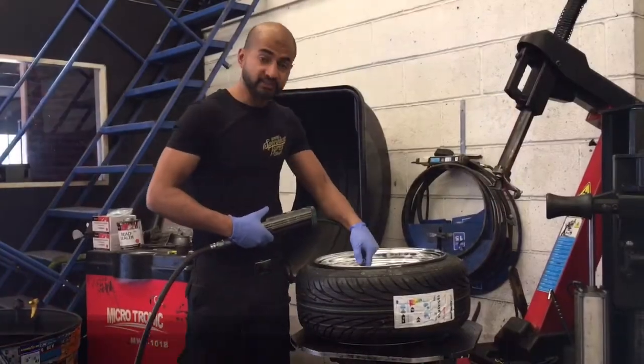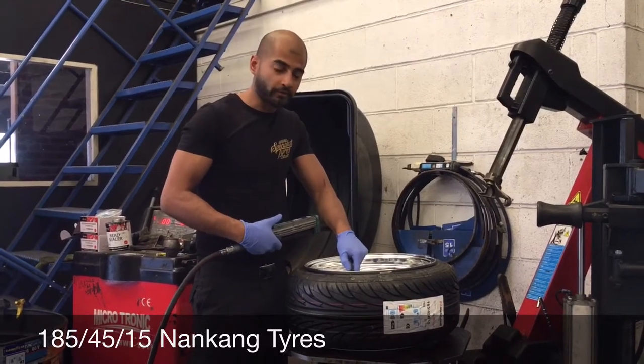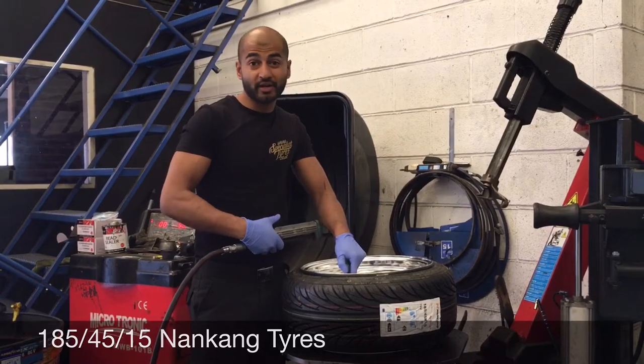Remember, when running stretch tyres they need to be running at a slightly higher pressure than usual, or else the tyre will pop off. I always recommend stick to 40 psi minimum and you won't have any problem.